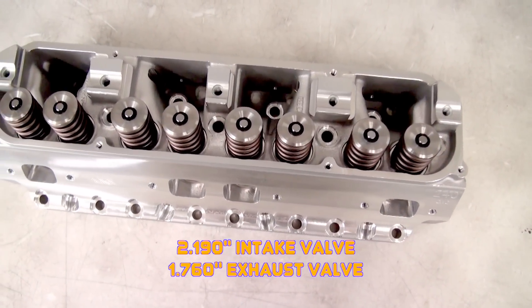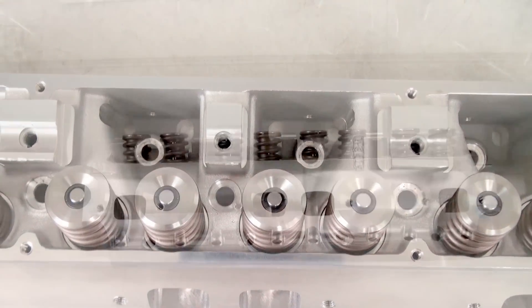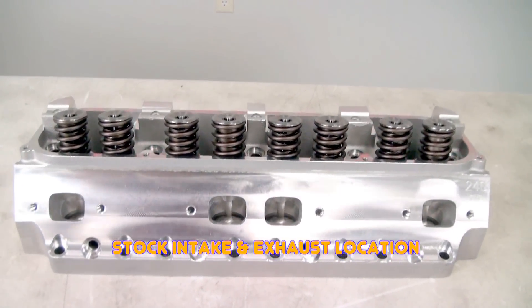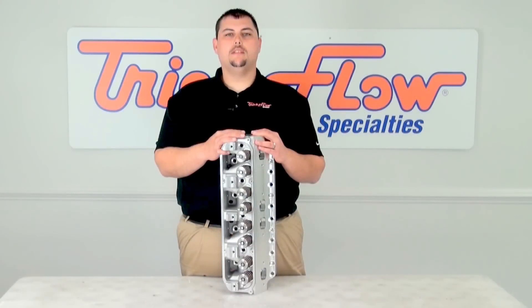There are multiple dual valve spring options as well as an optional titanium retainer upgrade. A common question when buying cylinder heads is: is there anything special I have to buy? Trick Flow designed these Powerport 240 heads to fit with factory style pistons, rocker arms, intakes, and headers. So dropping in some extra power is a breeze.